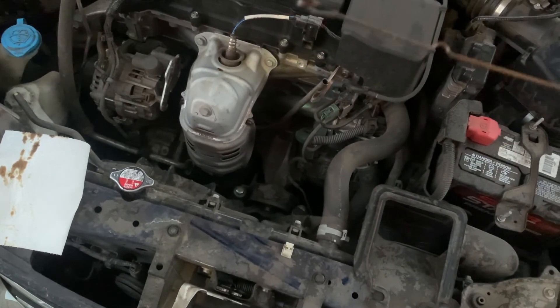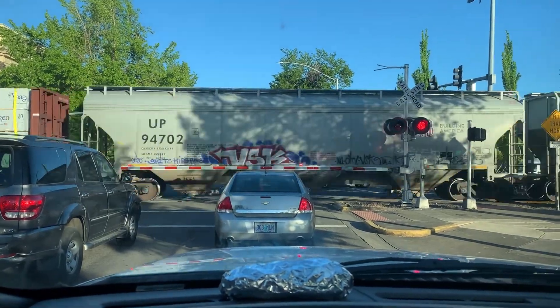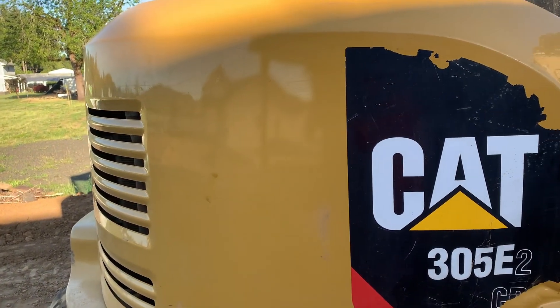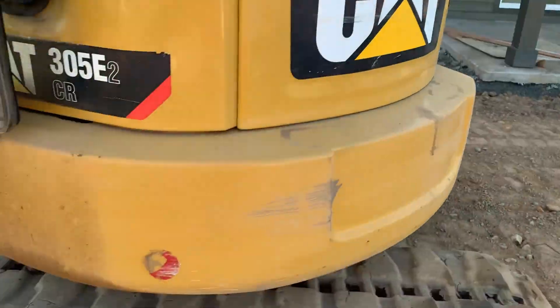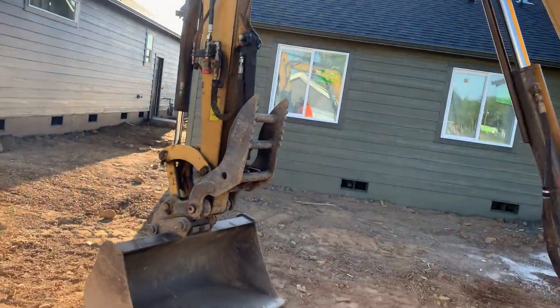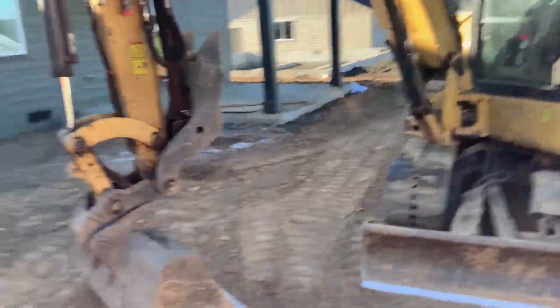Why do I have a cold start? Good morning everybody — we're in the Cat 305 E2 this morning. We're going to start grading some of this out, getting all this to flow out that way. I'm going to work these backyards.